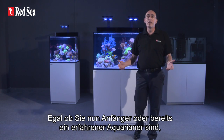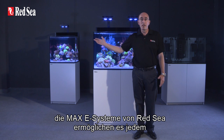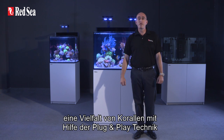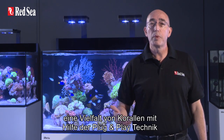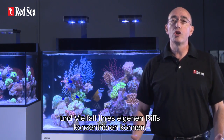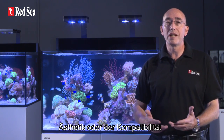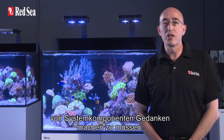Whether you are a beginner or an experienced hobbyist, Redsea's Max-E systems will enable you to keep a wider variety of coral species, and the plug-and-play full reef spec performance means you can spend more time enjoying your reef aquarium rather than worrying about the cost, aesthetics, and compatibility of putting together the separate components.